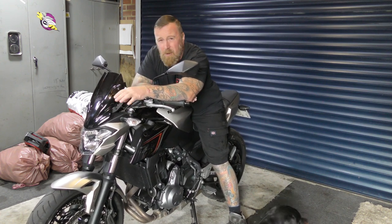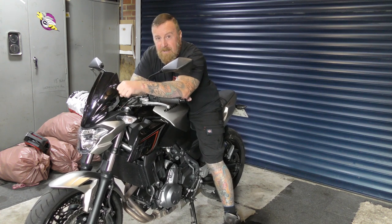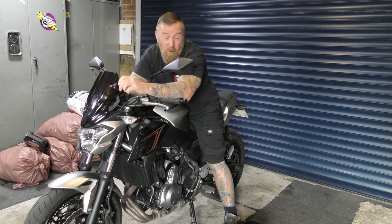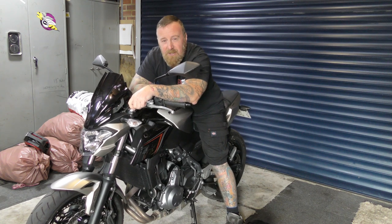They've changed the engine, changed other little bits. Do you remember the old early 650? Very, very vibrate-y — you'd just feel it on your hands. This is supposed to have overcome that. They've done alterations somewhere along the line. But to me it's still the same little 650 parallel twin engine.